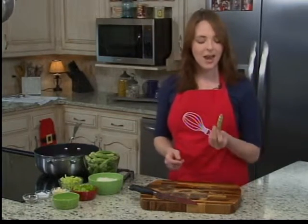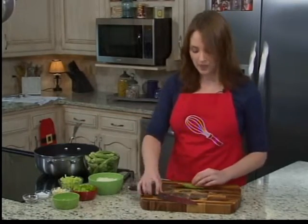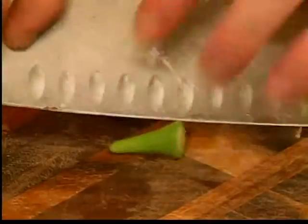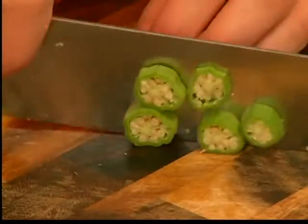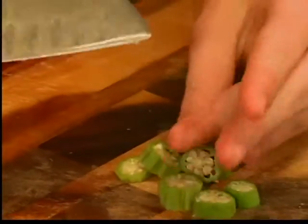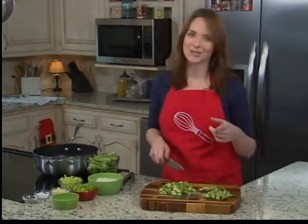Okra is really slimy and kind of freaks people out at first, but I love it. It adds a lot of body to our gumbo. How we're going to prep it is just cut the ends off and then slice — that is it. They're slimy, so it's going to get your cutting board all kinds of messy, but that's all right. I'm going to finish chopping up my okra, and when we come back we are going to finish off our delicious shrimp and sausage gumbo.